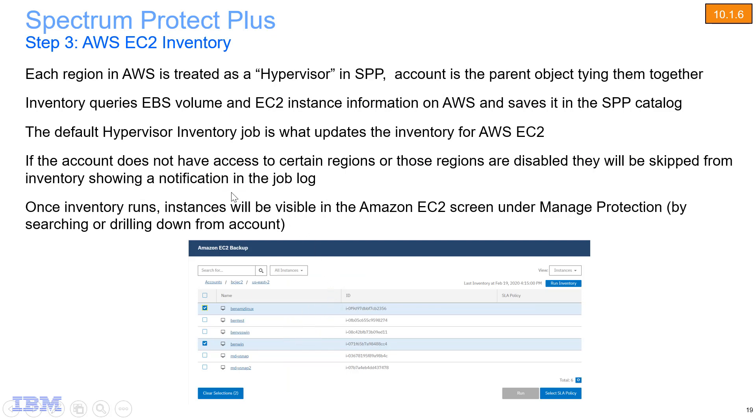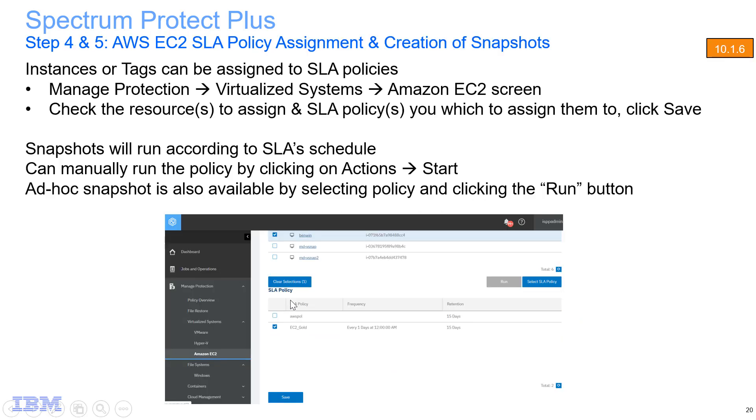Spectrum Protect Plus will run an inventory against AWS to find the different regions, instances, and so forth. You will choose from these instances which ones to associate with an SLA policy — this needs to be done whether you set this up via the AWS Marketplace install or manually. Instances or tags can be assigned to an SLA policy. The snapshots will run according to the SLA's schedule, but you can also perform on-demand snapshots if you want.